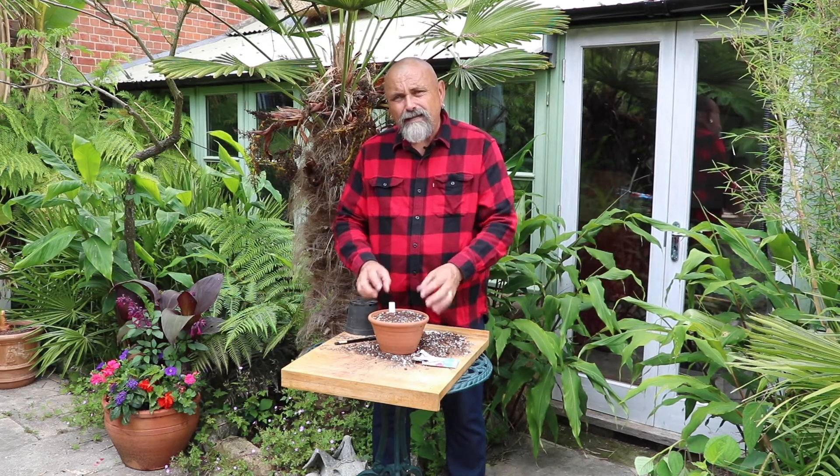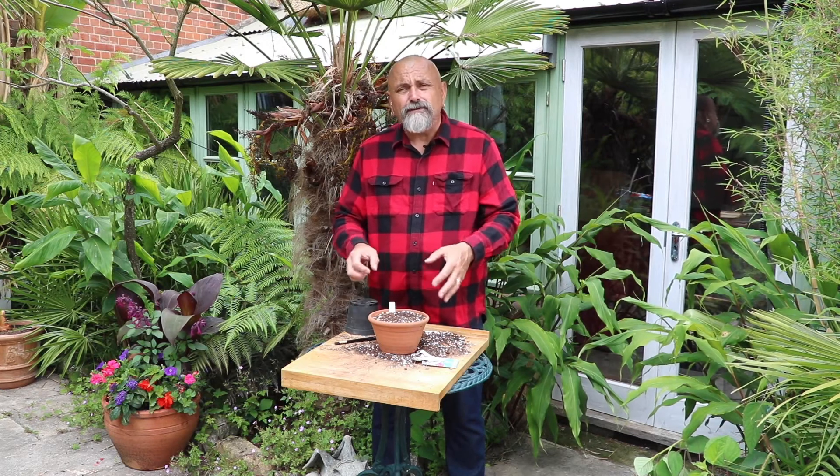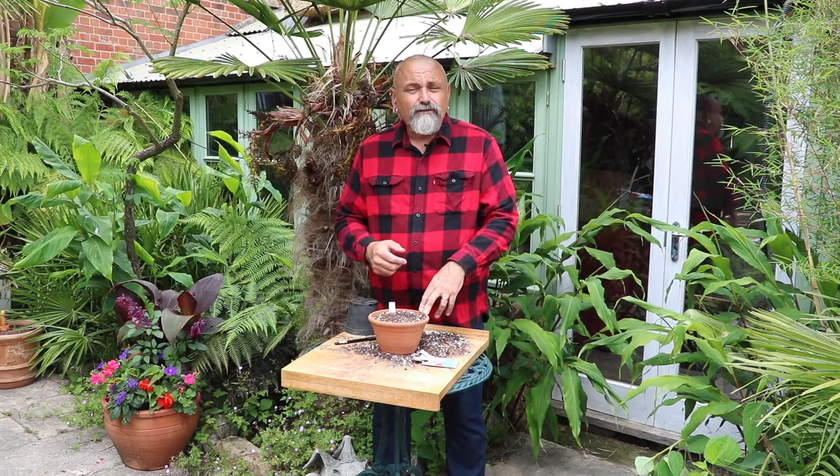Pop the pot outside into a slightly shady spot in a corner of the garden, somewhere where you will see them regularly but can more or less forget about them. Just check them periodically and give them a little more water every 10 to 14 days. You'll get little seedling plants — leave them to grow on a bit bigger, prick them out into individual containers or pots, grow them on this year ready to plant out next year, and you'll grow some new foxgloves.